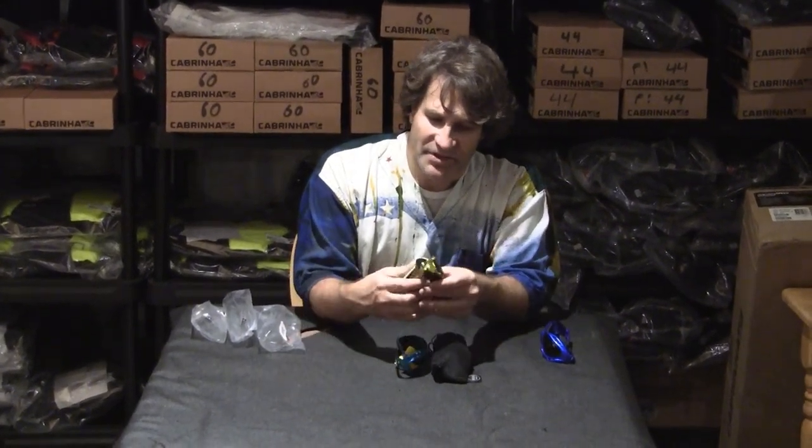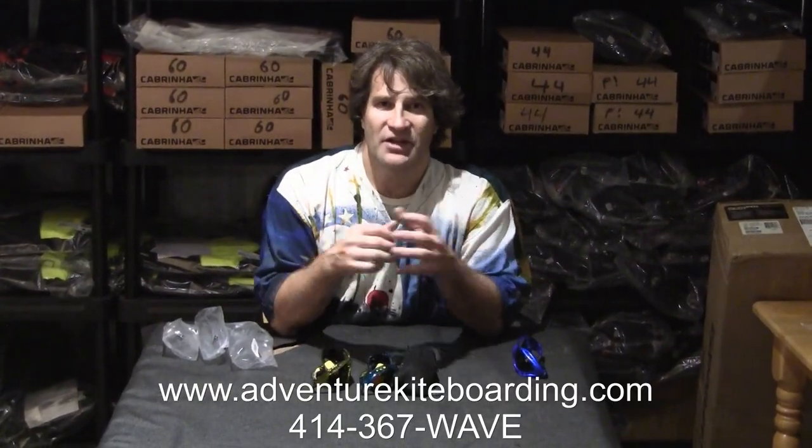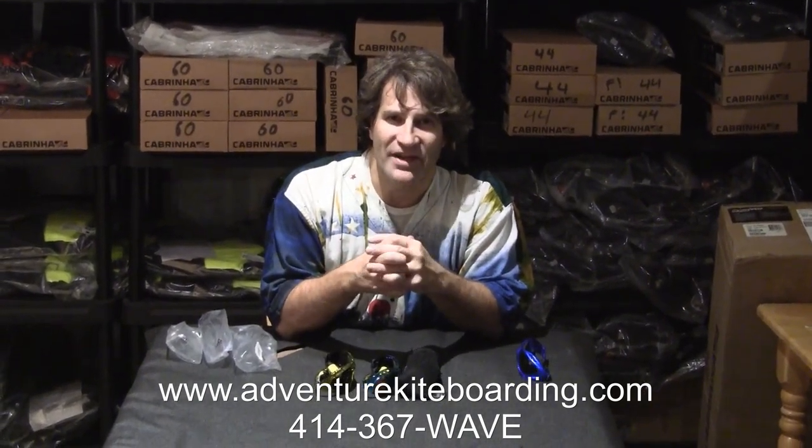Again, they float, and there's some good colors out there. These are only a sample of them, but we've got like 25 different colors on our website. So check it out at adventurekiteboarding.com or give us a call at 414-367-WAVE.